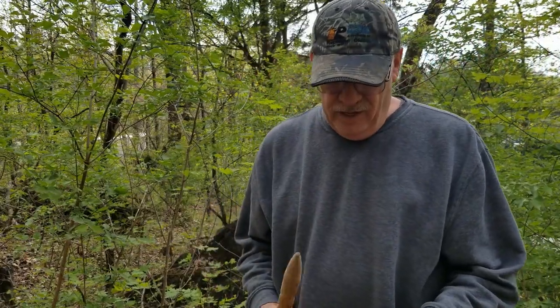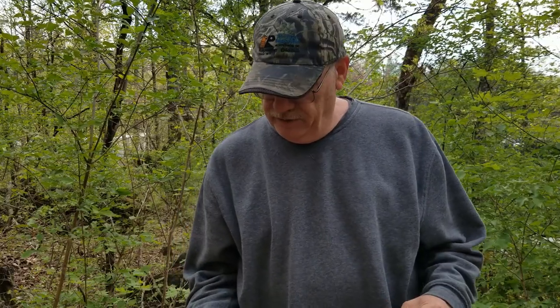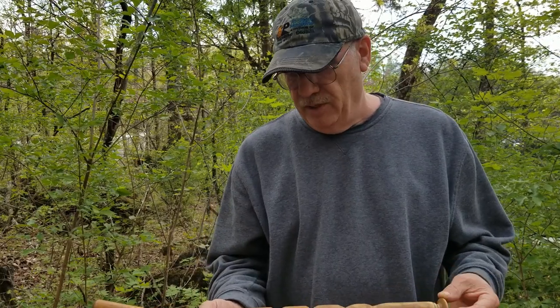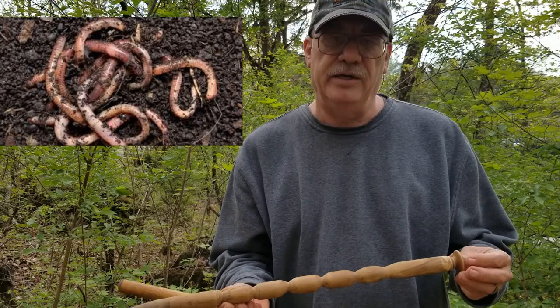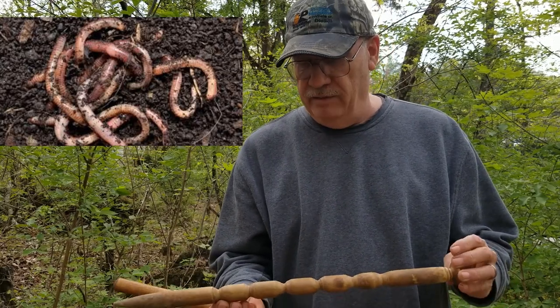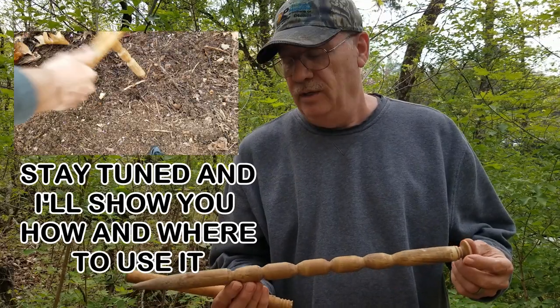Hello guys. Today I'm going to share something with you — I might consider it a home project. It's just something to really help you out. Maybe you like it, maybe you don't, but I call it a worm rattle. I didn't invent this, and I didn't believe in it either until I tried it, and it worked. Believe me.